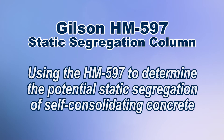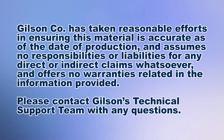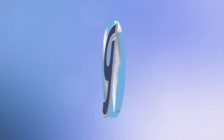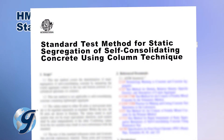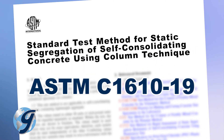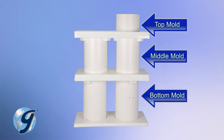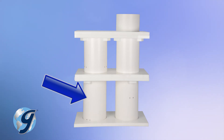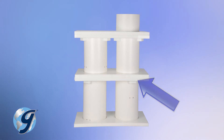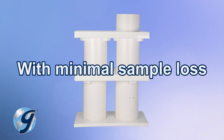Today we're going to demonstrate how to use the Gilson HM-597 Static Segregation Column, used to determine the static segregation of self-consolidating concrete. The Static Segregation Column is a variation of the apparatus described in ASTM C1610-19. It is a two-column apparatus made up of top, middle, and bottom molds with dividing plates between each section. One column is two-tiered and the other is three-tiered. This innovative design allows a single operator to efficiently perform the test with minimal sample loss.